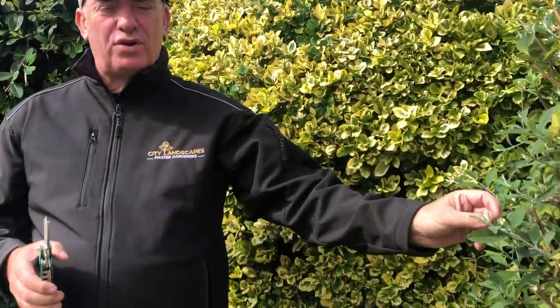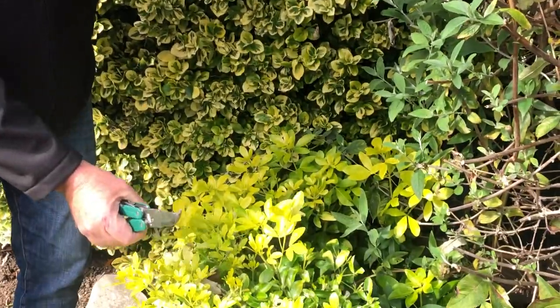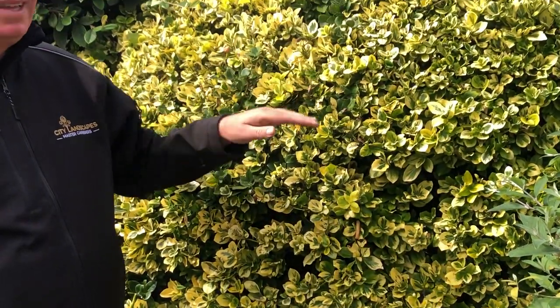What is reversion you ask? Well, reversion is when a plant has been bred with another plant, crossed to make a variegated plant. So here we've got a normal plant, a green leaf. If I crossed it with this yellow one, we'd end up with a plant like this, which has got a variegated leaf.